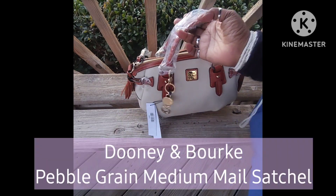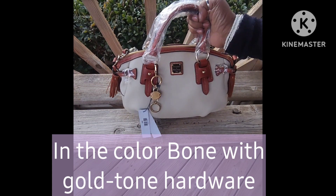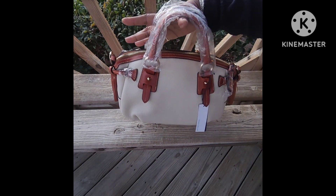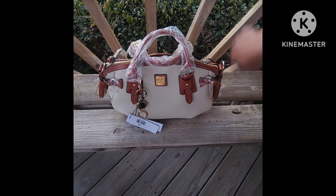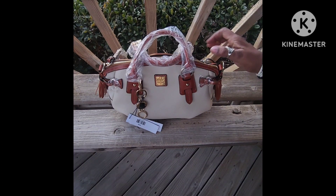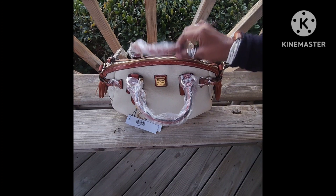This is the medium mail satchel, and it is in bone with gold-tone hardware. I really like this bag. I had previously purchased a satchel — I can't think of the name — but it was similar to this and had leather that went all the way down and around to the other side. I returned that one; I had purchased it in black and really liked it, but something about it I wasn't satisfied with.